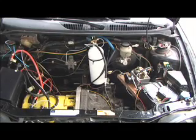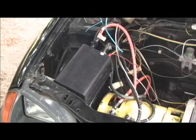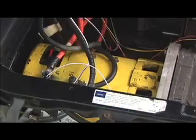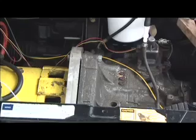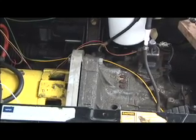Under the hood here it probably looks a little wild but it's actually got a lot less wires in it than it did when it had a gasoline engine. Right here is the DC motor controller. Here you see the forklift motor which I have mated to the original five-speed manual transmission with a piece of aluminum with the appropriate shape and holes cut in it.